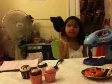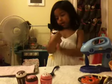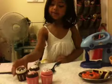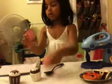Hello, my name's Alexa. Today I'm going to make four cupcakes, like me — I'm four. And I have black frosting, white frosting, and black frosting, and pink frosting.